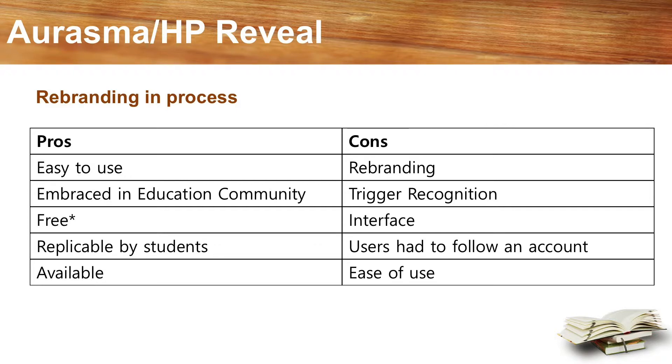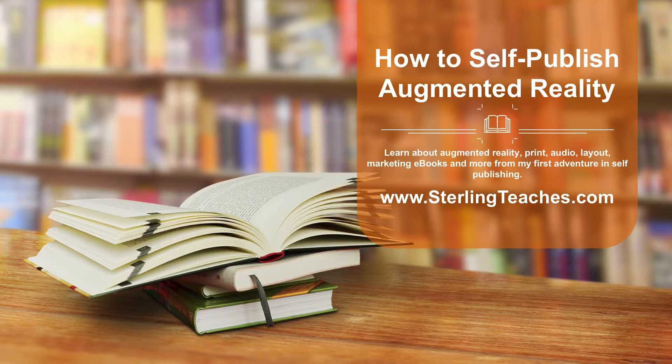I couldn't release my book with technology that was being changed and an unknown outcome, so I had to find a new option. You can see my list of pros and cons here. The biggest con, aside from the mid-project rebrand, was the trigger recognition — I didn't know exactly what they were looking for, and it was trial and error. I wanted each chapter to start playing an animation teaser, but I had to change my designs several times, and it still wasn't perfect. Sometimes it would load the wrong chapter. But if students could replicate it easily enough, I thought it would work.